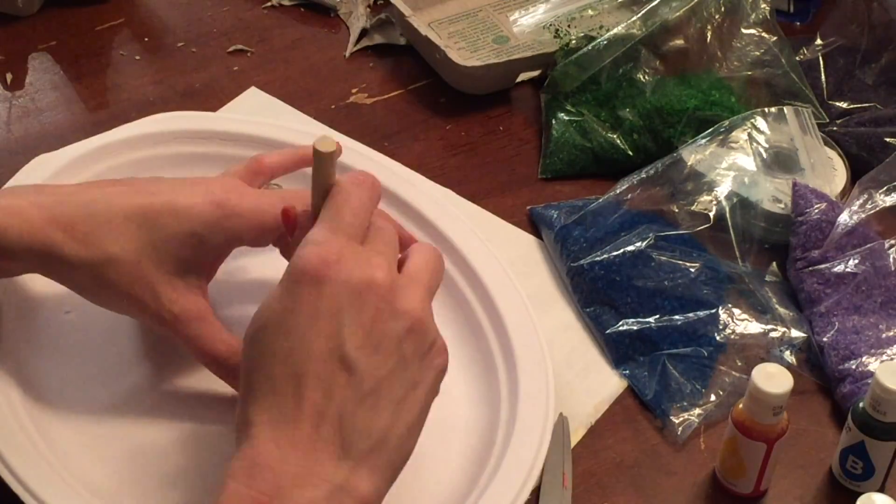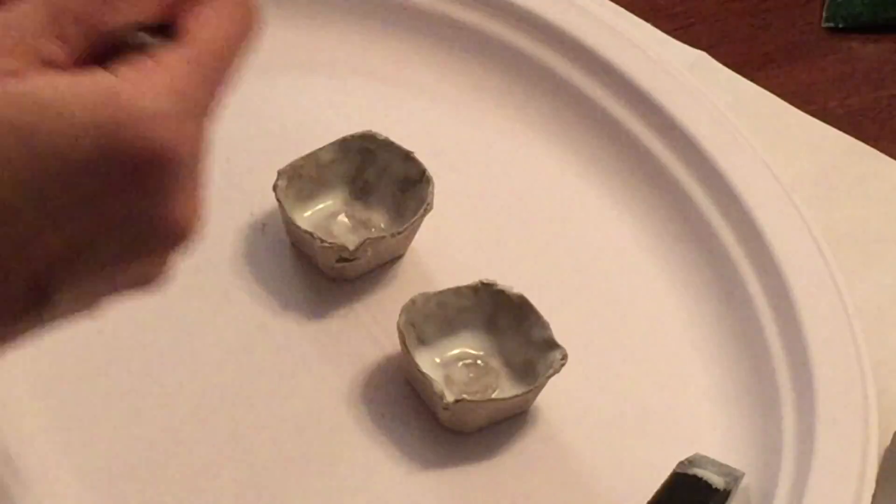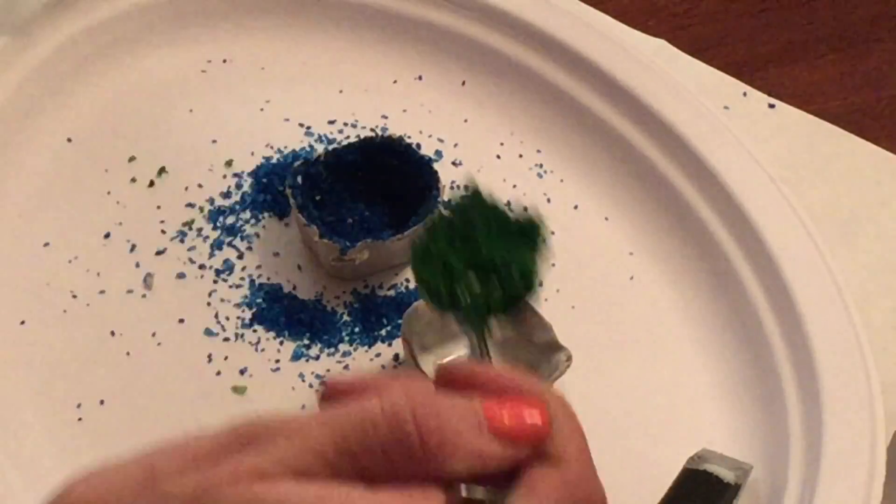Now, take that empty cut-out egg basket and pour in a generous amount of glue. Scoop your colored Epsom salt into the basket over a paper plate, and then pour out the extra.